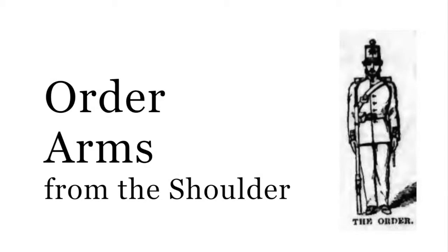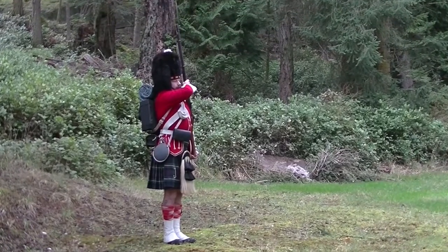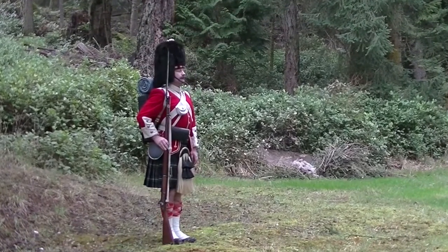Order arms from the shoulder. This movement has been described in part one.